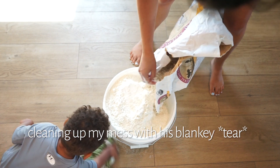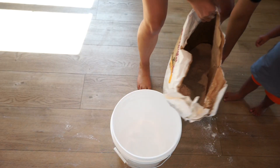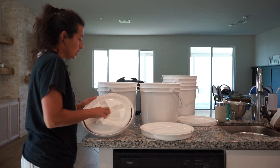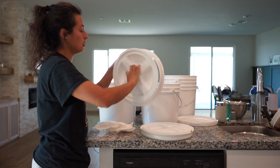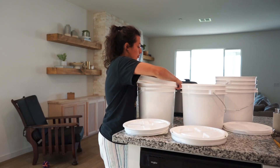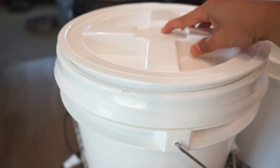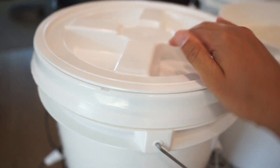My little one came over to help. For the gamma lids — this is my first time using them — you unscrew the ring, put the lid on, and then screw the top back. Once it's on you can really tell it's airtight; there's no way you can open that. And then the ring goes on so easily — that's amazing.